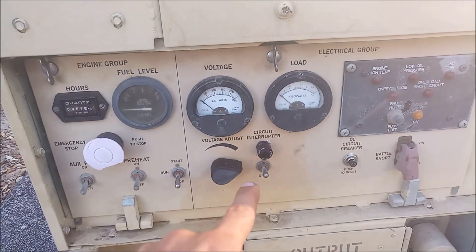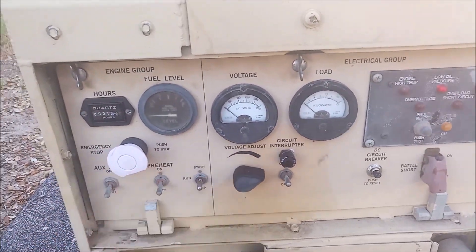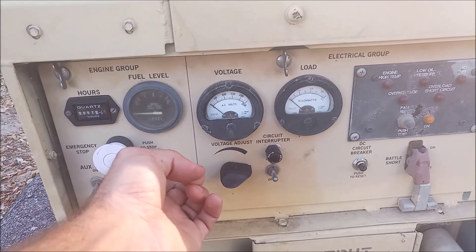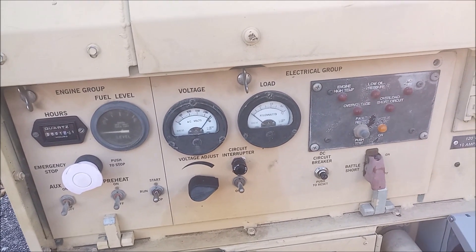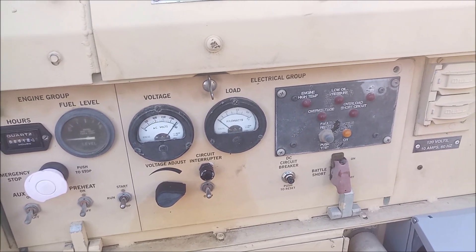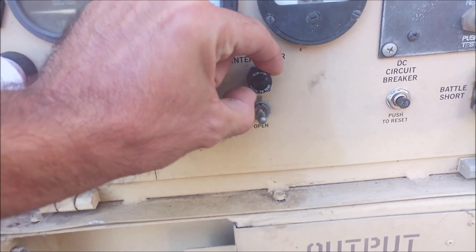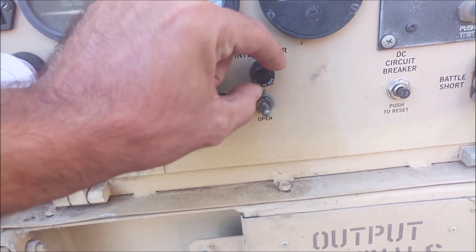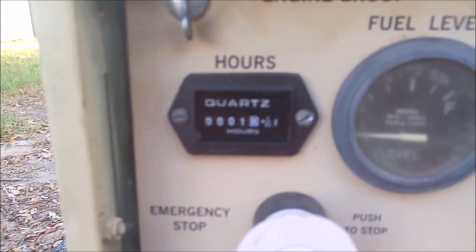I got everything hooked up. The other thing I fixed too was the light on here — it's cool because this one's dimmable, you can make it real dim if you want. We're right at one hour on the hour meter.